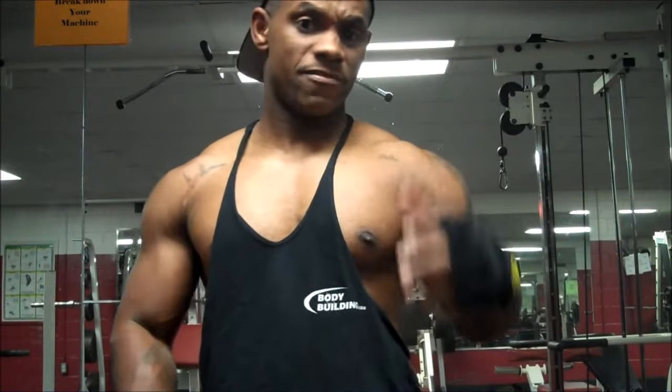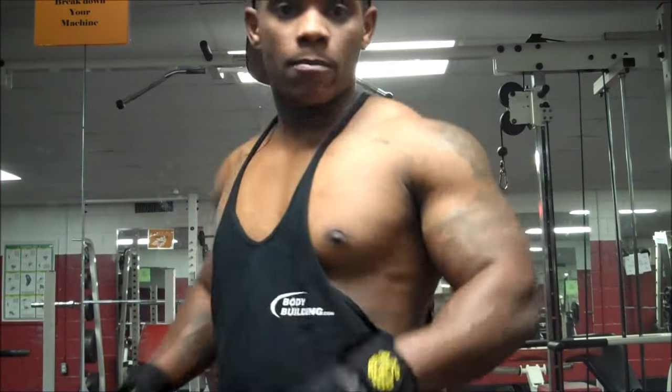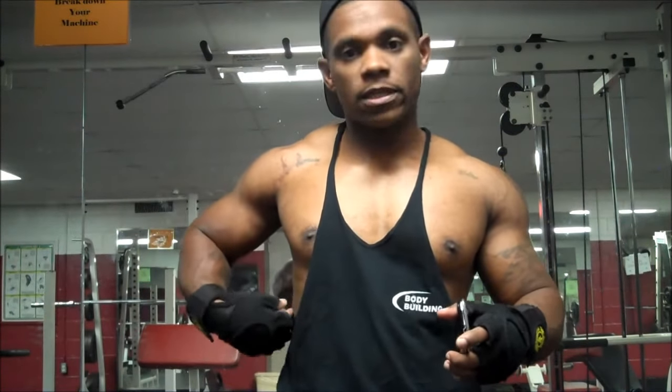Different type of back workout — I tried to focus on the top portion because I like the way the top portion looks. I'm still working on my bottom portion though, but I tried to more focus on the top portion. I mean, I touched the lats a little bit — obviously when you do a back workout you're always going to hit your lats anyway. But today that was just an alternate back exercise that I wanted to do for y'all.